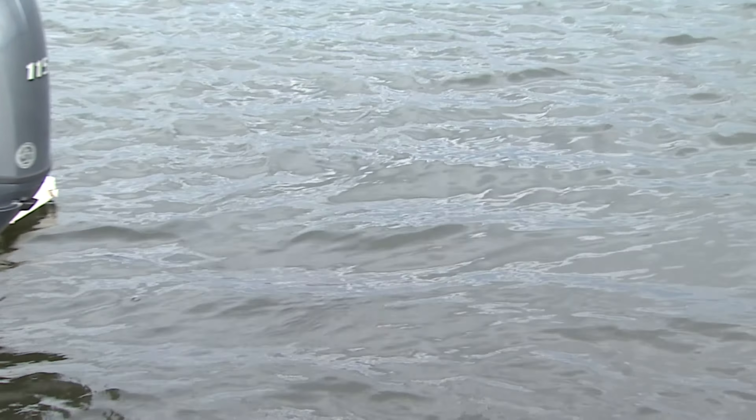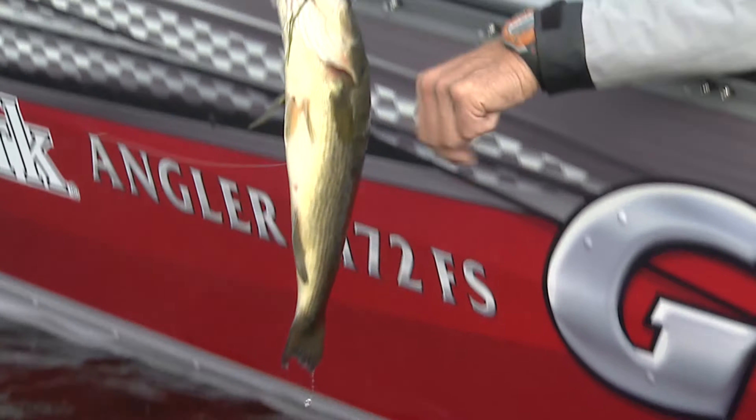Nice largemouth. You know, there's just something about finding largemouth in open water when they're feeding around weed beds. See if this guy will just sit there for me — just like that. Slide my hand underneath. Actually, I'm gonna lip him. Isn't that a nice largemouth?